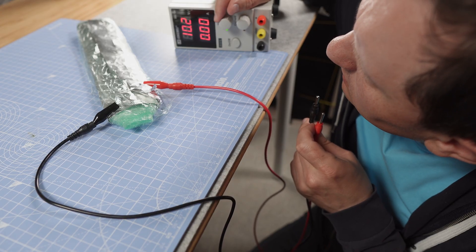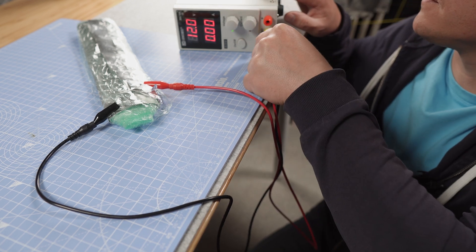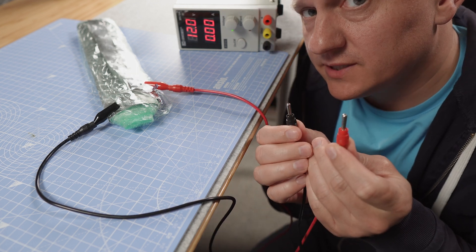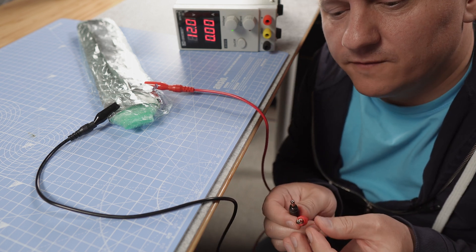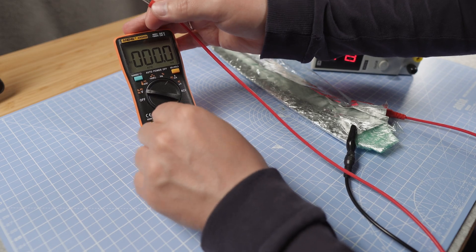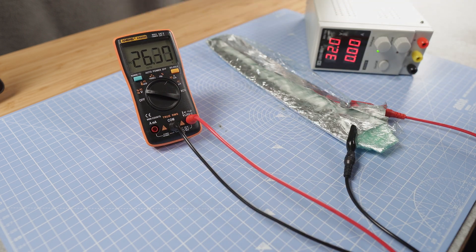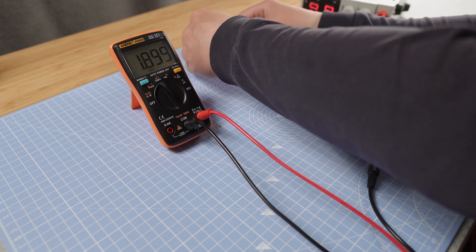Let's use 12 volts — it should be charged. The main question is how does it taste? Let's go maximum, 32 volts. The voltage is dropping, dropping, dropping — so maybe it was 32. My plan is to roll it.